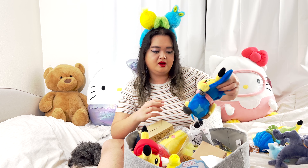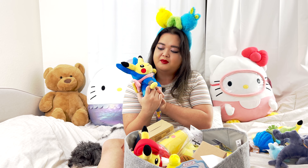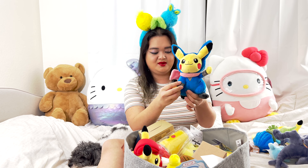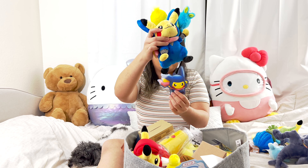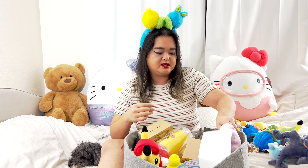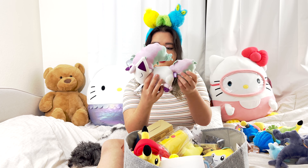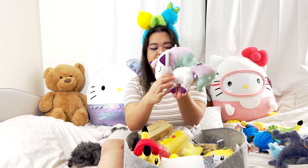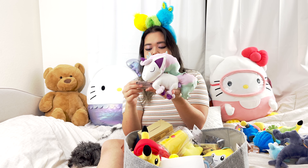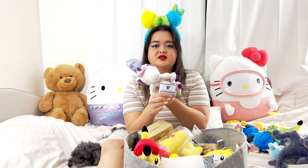Let's see what else I got. Look at this Pikachu — can you guess what it is? This is actually Pikachu in a Greninja outfit! Look at the detail, and it also shows the tag here too. Ooh, a Galarian Ponyta — it's snoozing and sleepy. Isn't this cute?